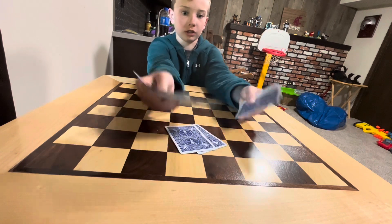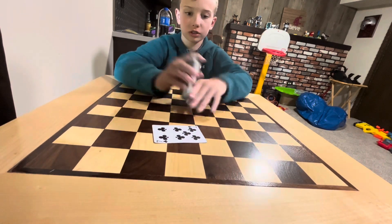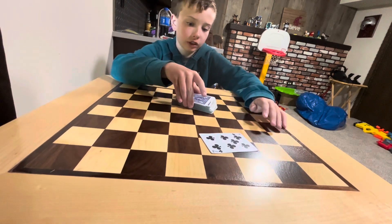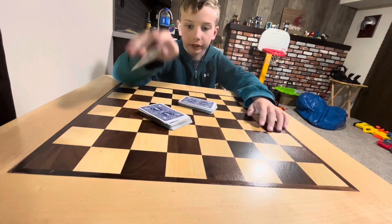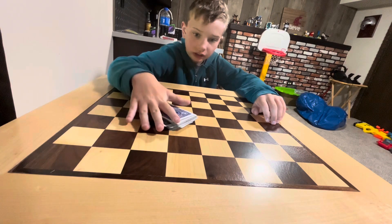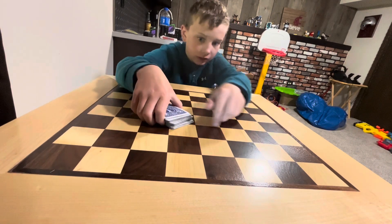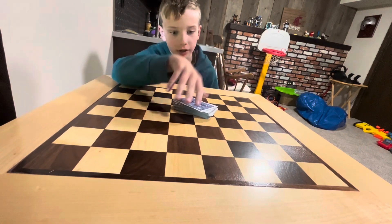Let's say they pick this one — it's the seven of clubs. Okay, and then you cut the deck, or they can, and then they put their card right there. Then you put this right there. And then you do a little snap, or a little wave, or whatever you want — a knock.